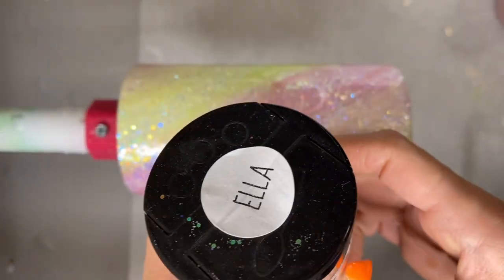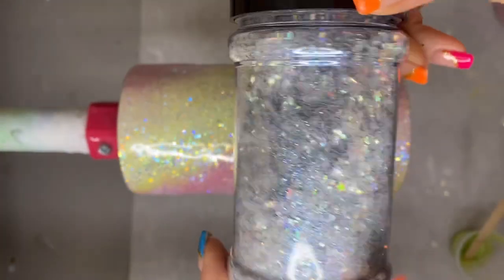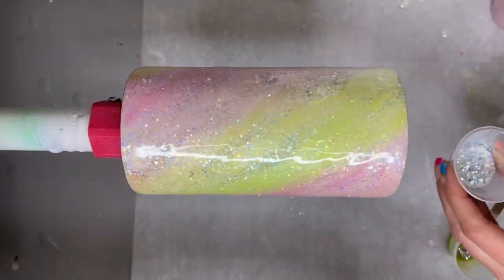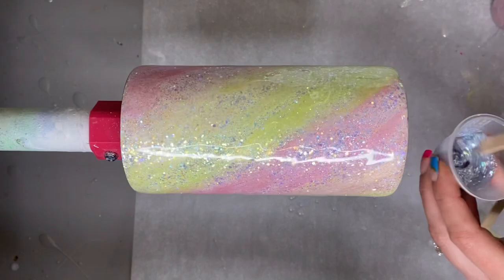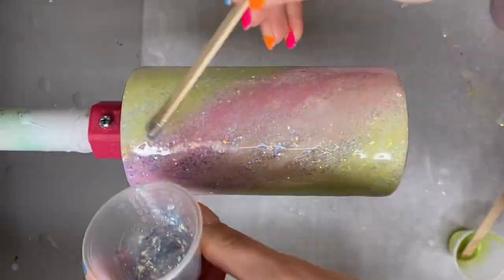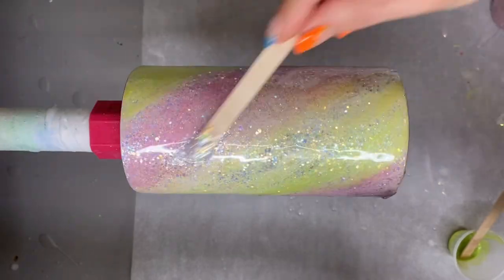Once everything is applied, I'm gonna take Ella from Peach Yellow Glitters, mix that with a little bit of epoxy, and just brush it through the tumblers sporadically to add a little more depth to this Milky Way effect.